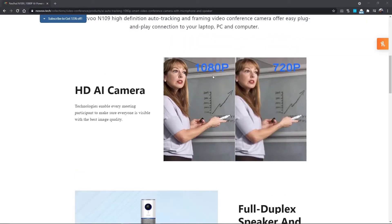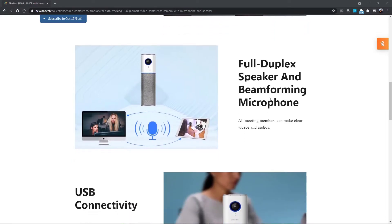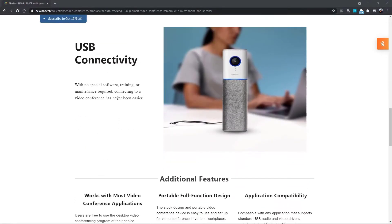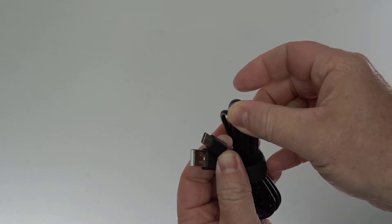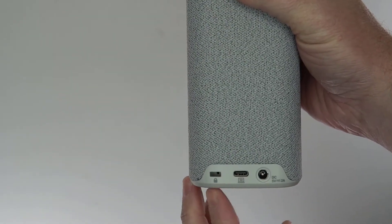You can see 1080p is so much less blurry than 720p, but I'll let you decide how crisp and clear the video is. It has a full duplex speaker and beamforming microphone — I have no idea what that means, but that sounds pretty cool. USB connectivity, it does come with its own power cord, and USB powers it just fine. It also has built-in noise cancellation.